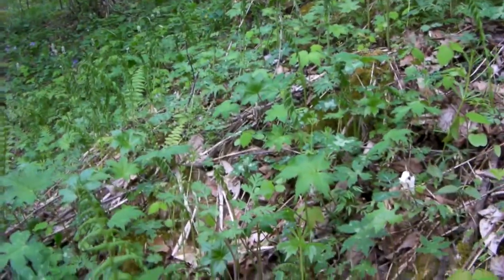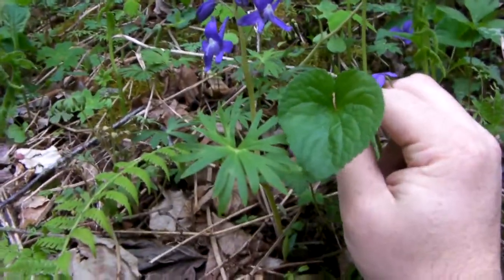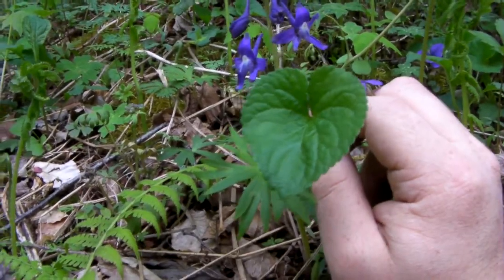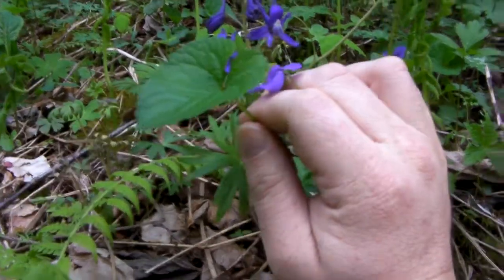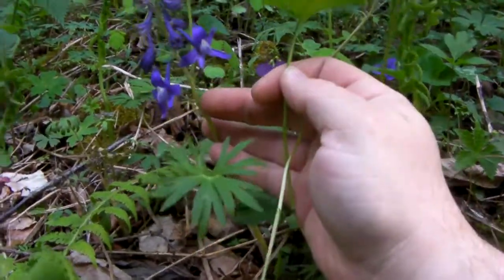The leaf on the blue violet is harp shaped in comparison to the Larkspur. You can see the vein pattern on the leaf. And that's how you tell the difference between edible blue violet and poisonous Larkspur.